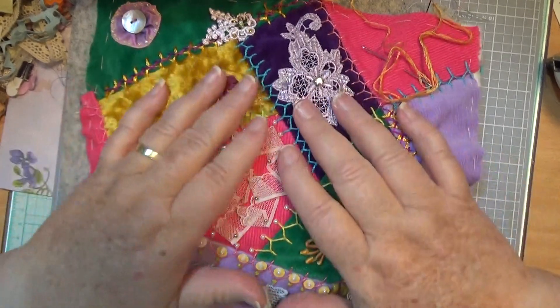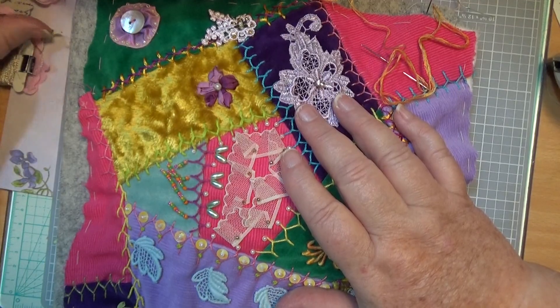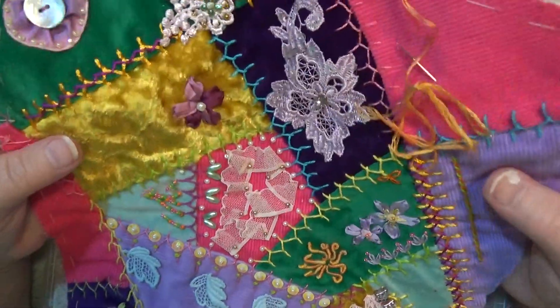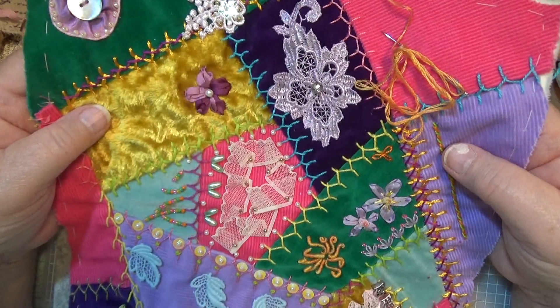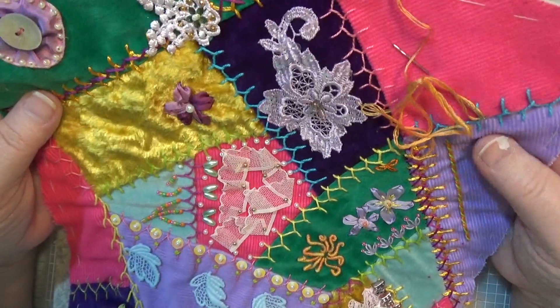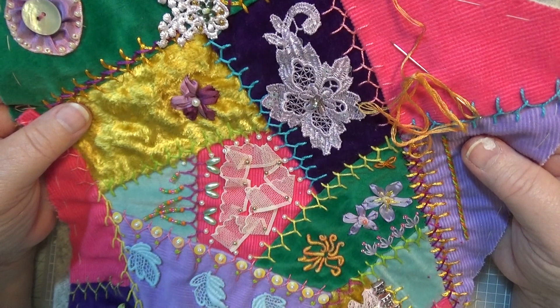Hello everybody, this is Sonia. I have some kits to do something like this, for people who want to do a bit of crazy patchwork. I've decided I'll put together some kits for you.